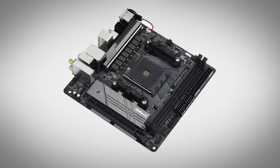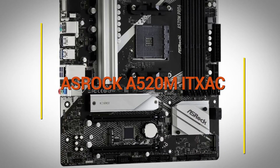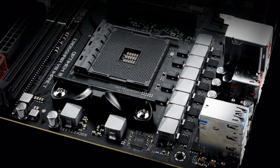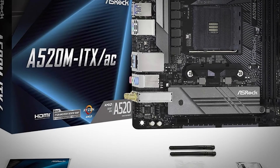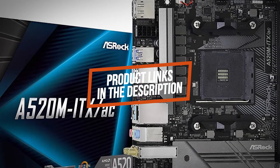In this video we'll be taking a look at another best gaming motherboard, which is the ASRock A520M ITX-A/C. We will compare it against similar and newer gaming motherboards in terms of quality, performance, design, and value for the price. If you want more information and updated pricing on the product mentioned, be sure to check the links in the description down below.